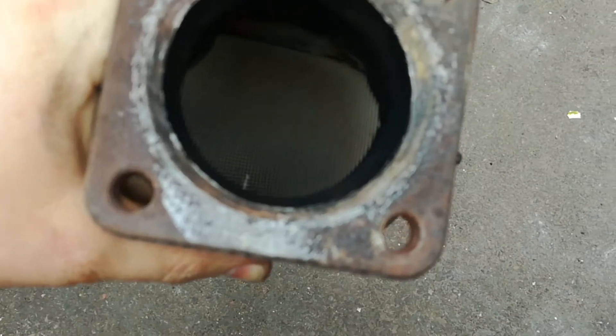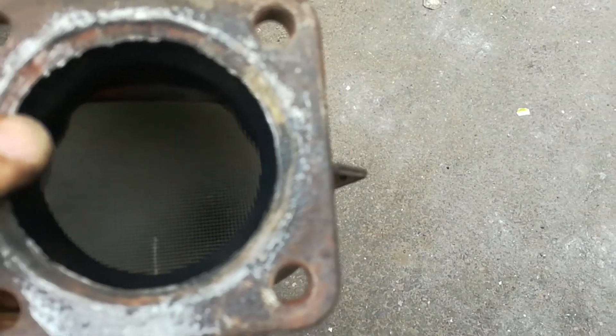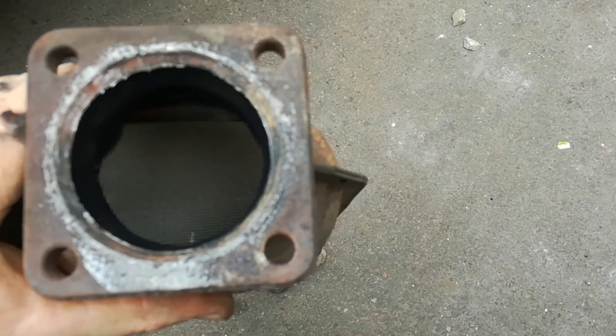So this is where you actually find the platinum. If I can focus here, you'll see down inside there, you've got like a sieve-like membrane, which is actually ceramic embedded with platinum.